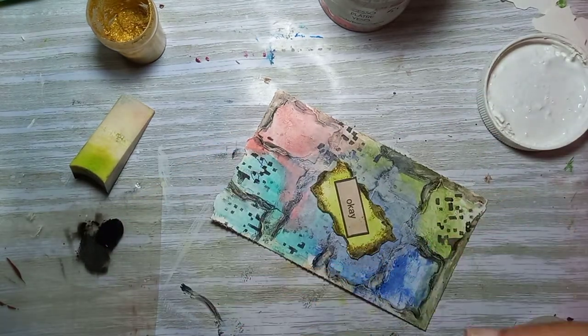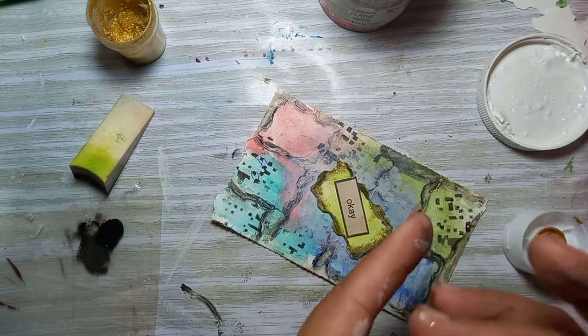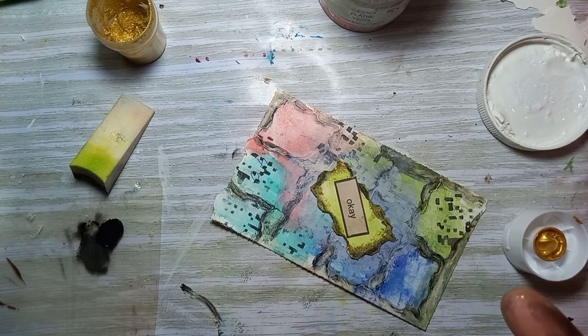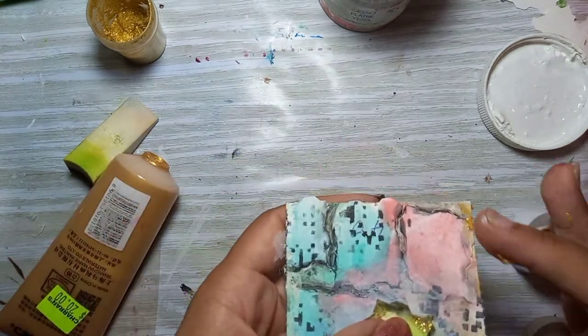Now I'm gonna use this gold paint by Maurice to put a nice gold border on the whole card itself, so that it mirrors the gold border on my focal point.